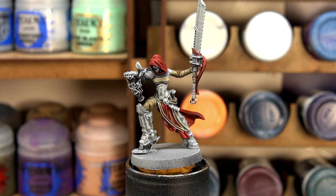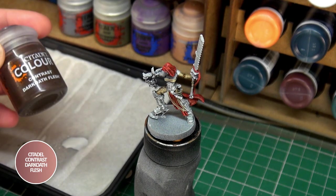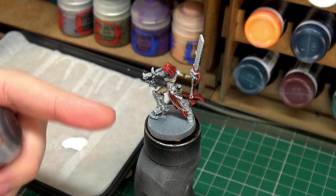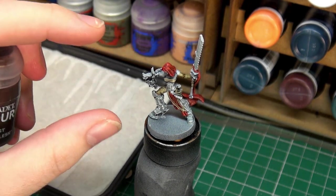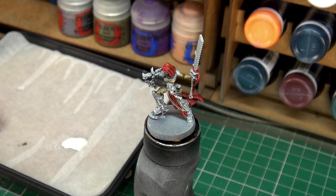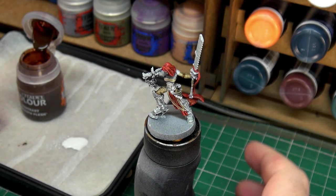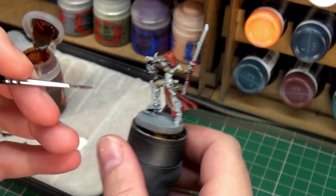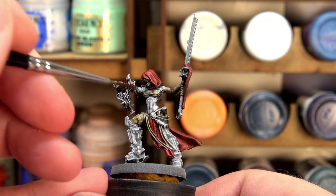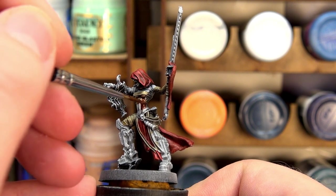With the Skeleton Horde dry, we can now move on to the skin. For that, we're going to be using the contrast Dark Oath Flesh. We're using this one because we have such a bright base coat that the Dark Oath actually looks better than the likes of Guilliman Flesh, which would turn out a little bit too pink here. So I prefer that particularly for this project. We're going to just get in there, put some on our palette, make sure we have enough on the brush, and then give all her skin a coat, being careful not to go over anything we've already painted.